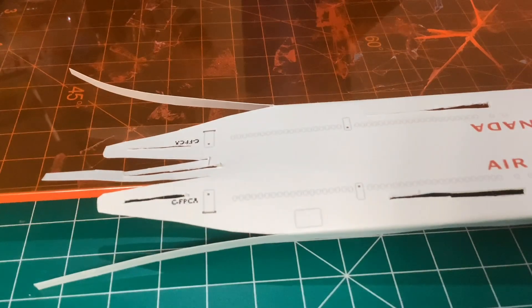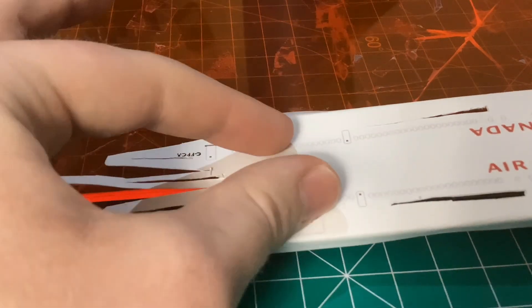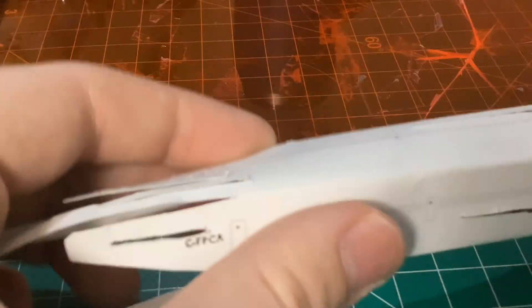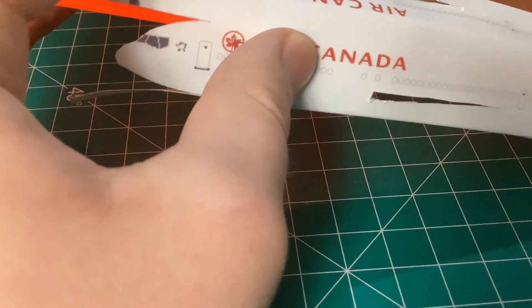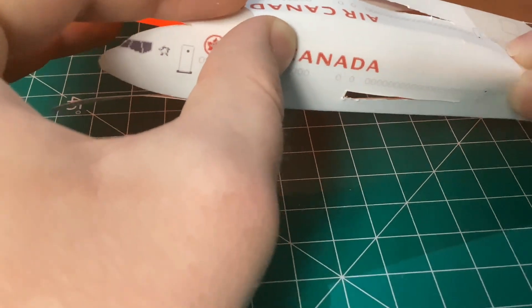Now you're going to want to line up the center cut lines with the object. And then once you have it lined up, fold all the way, so it's now starting to look like a plane. Then do the same thing with the other side — line it up and then go ahead and fold.